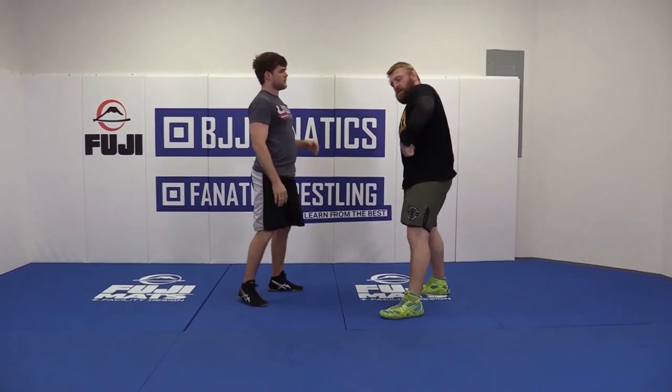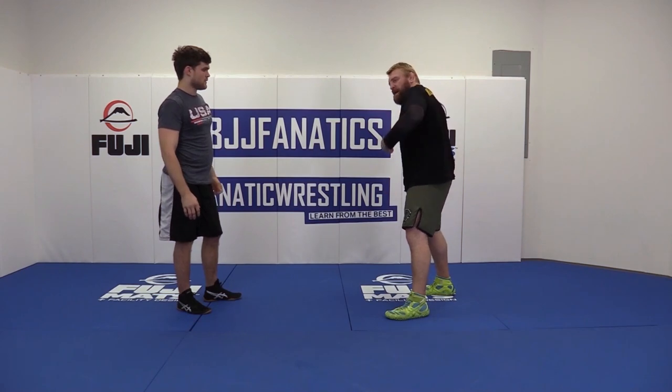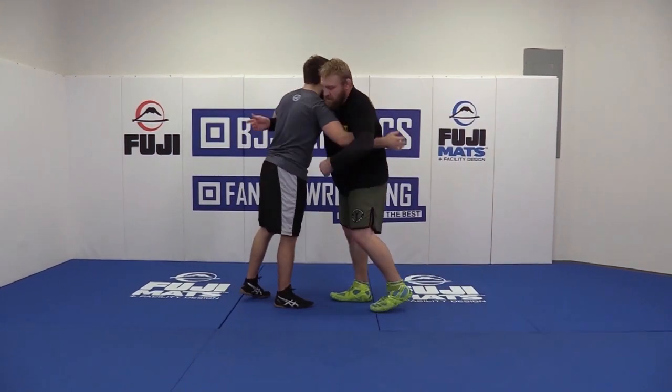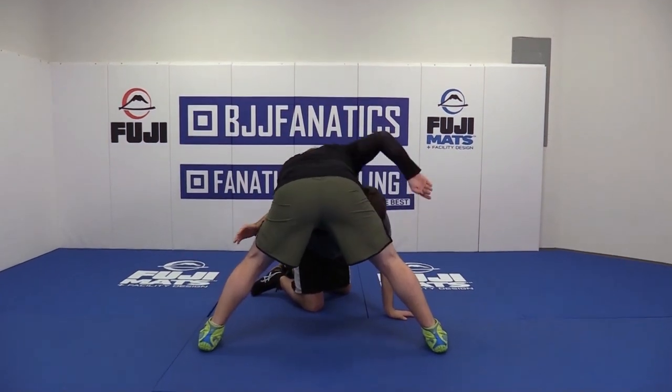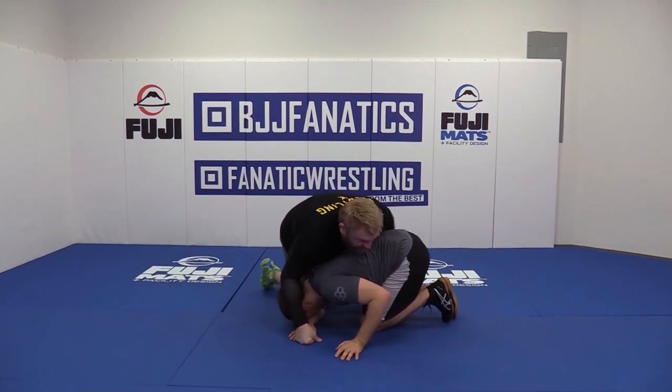We're just going to use our overhook to crumble them down with our body weight and take that shoulder, put it right behind his head again. So I'm going to snap him down, cover with this hand, this knee goes to this foot, and I'm right back to my front headlock.